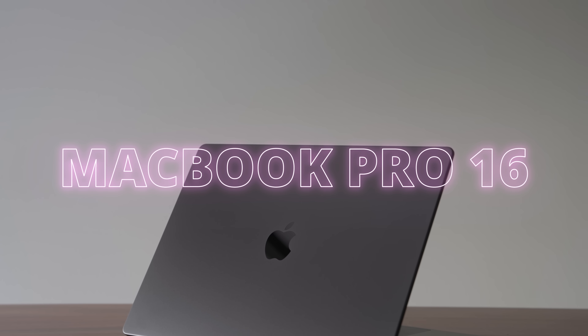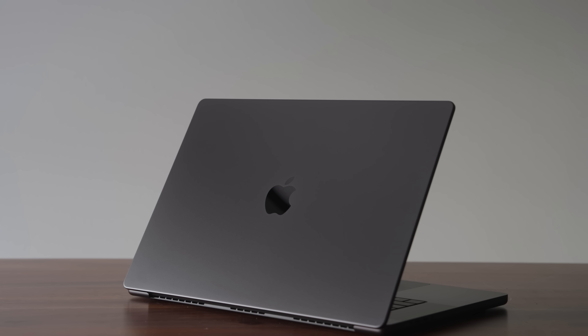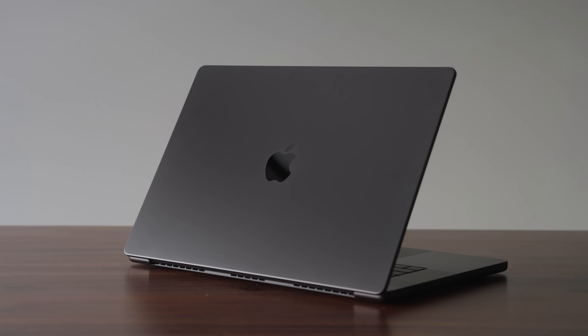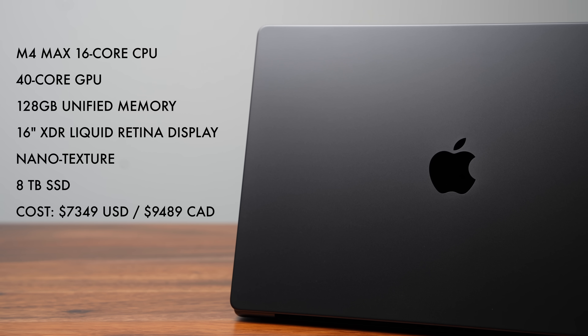This is the brand new M4 Max MacBook Pro 16. If you're holding an M1 Max and feel like you need to upgrade, or anything earlier, this is the one to get because performance on this is absolutely insane. And even though on paper it still shares the exact same number of CPU cores and GPU cores as the previous M3 Max, the performance is still significantly better, especially when it comes to the GPU.